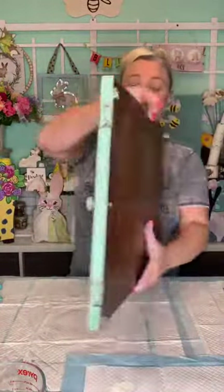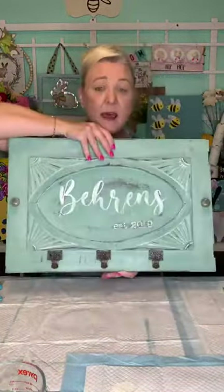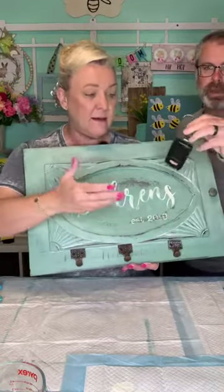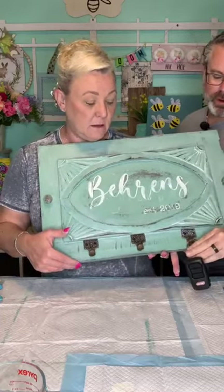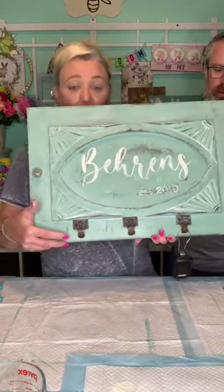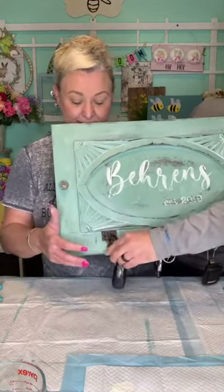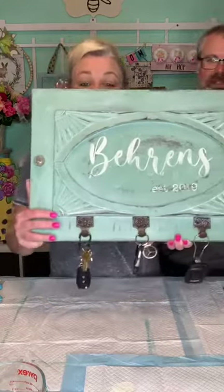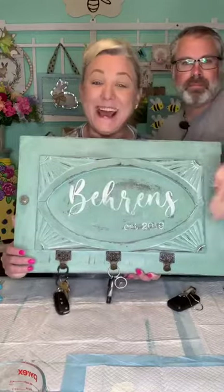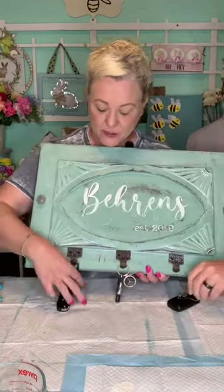We put little hangers on the back — you can buy these at any hardware store. We always keep our garage door opener in the house, and then he just puts the car keys on there. So as we're walking out, that's what we have. We always know where the keys are — that's our name and the year it was established when we purchased the home.